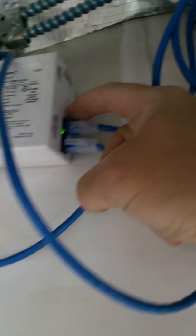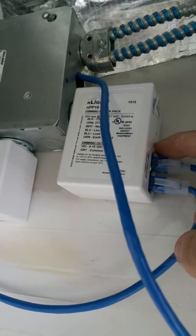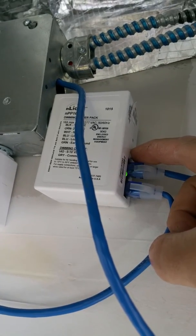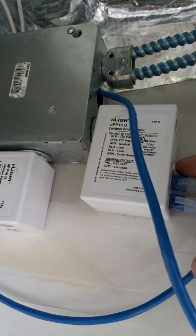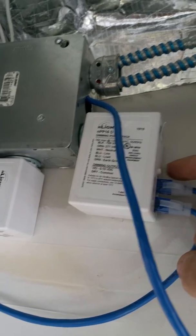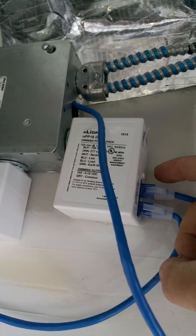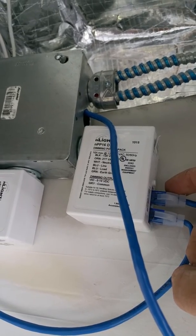Then you go up to the corresponding power pack and do the same thing more or less. Hold the button until it flashes. You go on the B side again, so hit the button again until it flashes. On the power pack, hit it sixteen times, wait for it to flash, hit it two times, and that's it. Let it cycle through.